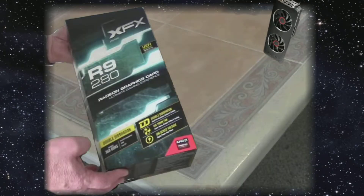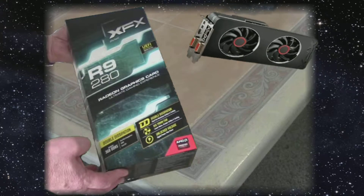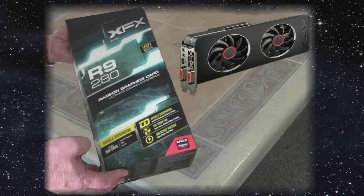The graphics card we're using is an R9 280 with three gigs of VRAM, and I've been really pleased with it. It's been operating really well and the software makes it easy to overclock; you can check temperatures while running to make sure everything is good. If you register right away it comes with a lifetime warranty — the bang for the buck on this card is incredible. When I purchased it, it was around $200.